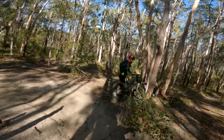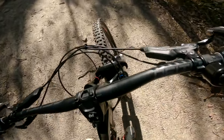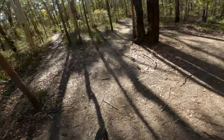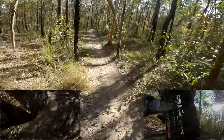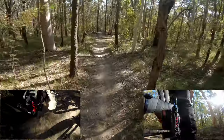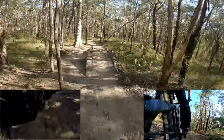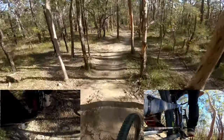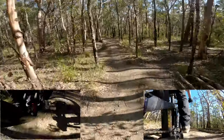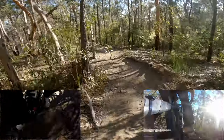First I'm going to shred the Magic Carpet — it's a mini downhill track with small jumps and a bit of rock stuff, so it should be all right.